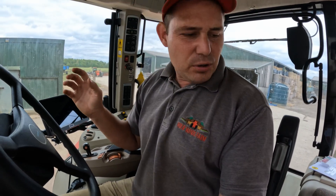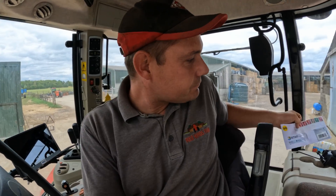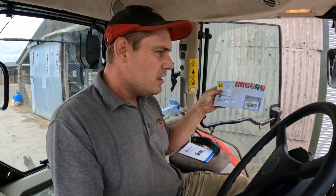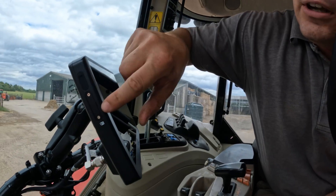Step two is you have to make sure you've bought yourself - and prices may vary for whichever one you've got - an RTK SIM card for the screen to make sure it all works. Ours is here, I can't show you the details because that's unique to us. It's a small SIM card like a phone SIM card, and it's going to go in this slot.